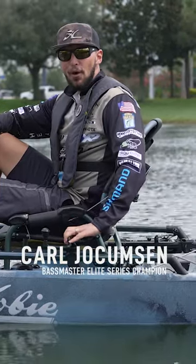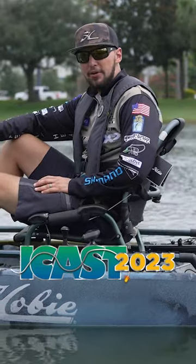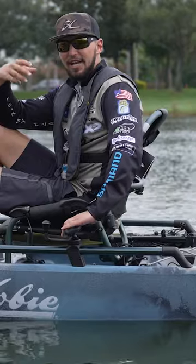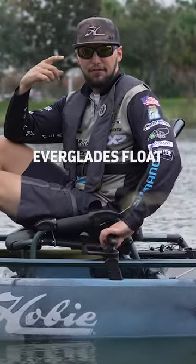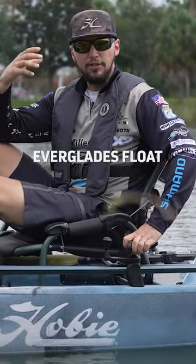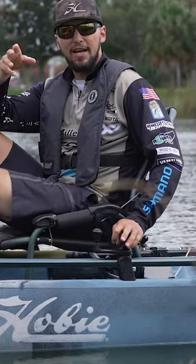All right guys, Carl Jochamson here. I'm at the On Water Day at iCast 2023, checking out all the brand new products. Super cool. I'm in the Hobie PA and I'm checking out the brand new product from Hobie Eyewear. This is the Everglades Float. These haven't been in the floating range until now, and they're also in the brand new product showcase at iCast.